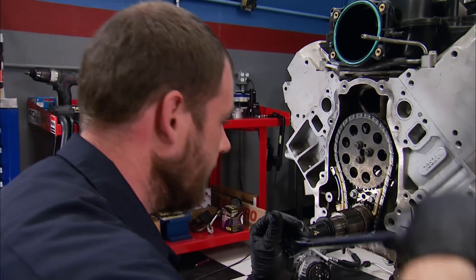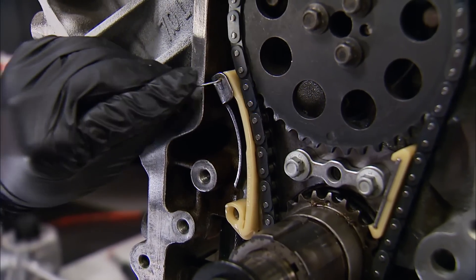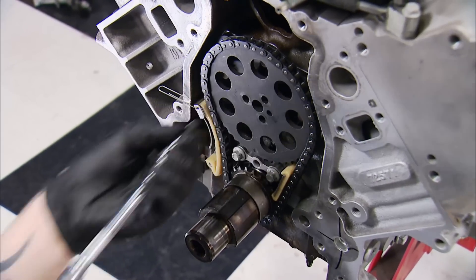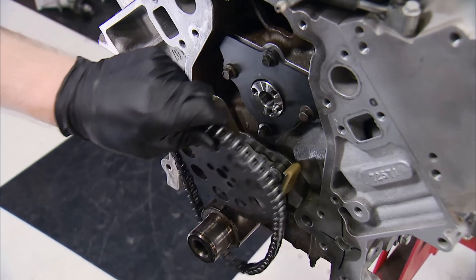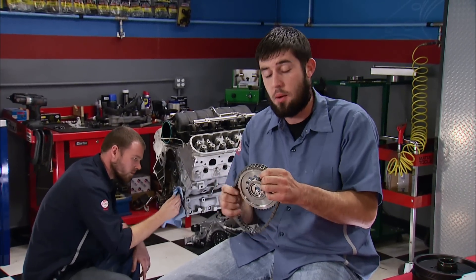Compression sounds good — rings should be fine. We can now pin the chain tensioner, which allows us to remove the three cam sprocket bolts and the rest of the assembly. Normally this would be the time to swap the camshaft, but our plan is to do the oil system swap first, get a baseline on the dyno, then swap the camshaft and springs to see what we get.